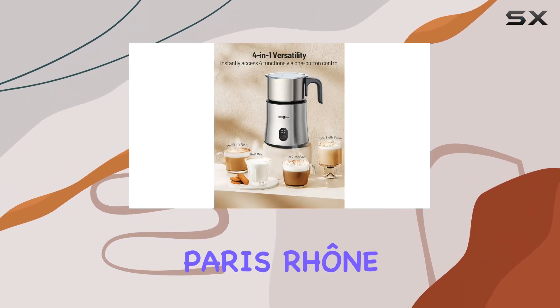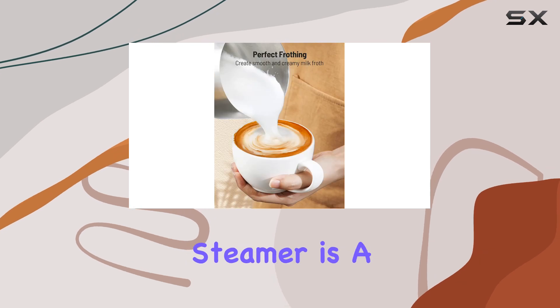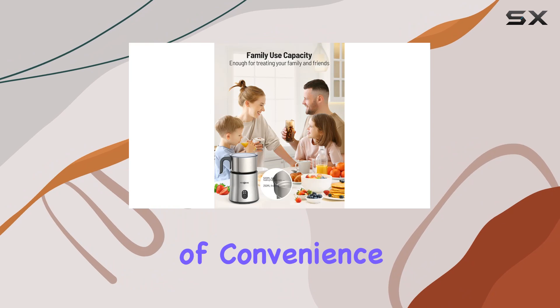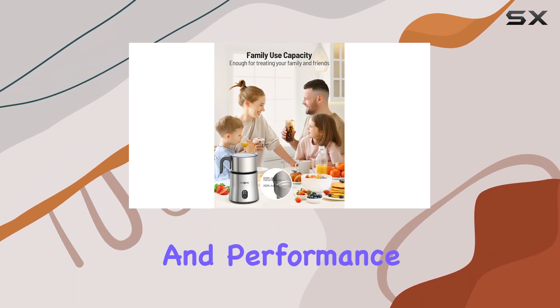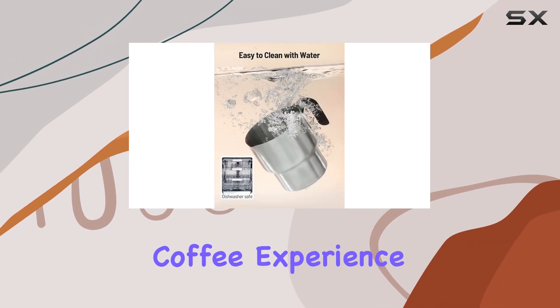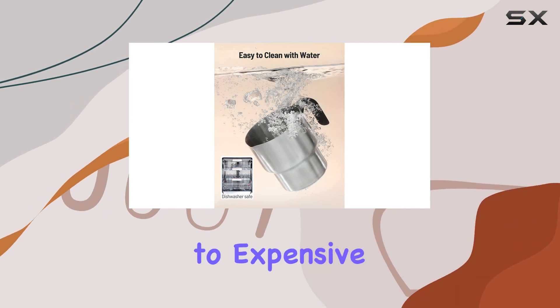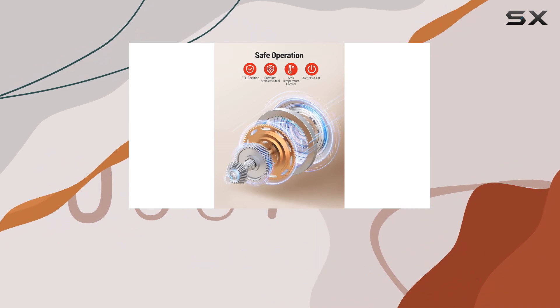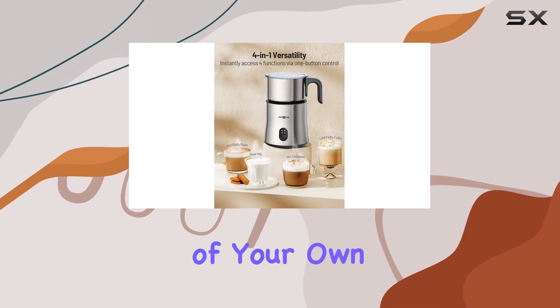Overall, the Paris RHNE 4-in-1 Milk Frother and Steamer is a must-have for any coffee enthusiast. Its combination of convenience, versatility, and performance make it a standout choice for elevating your at-home coffee experience. Say goodbye to expensive cafe trips — with this frother in your kitchen, you can enjoy barista-quality beverages from the comfort of your own home.